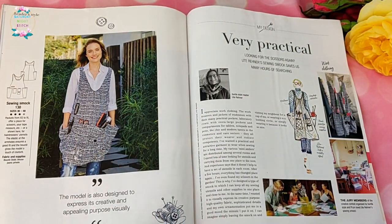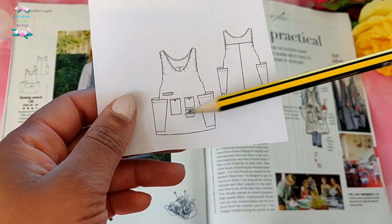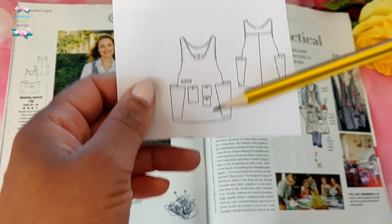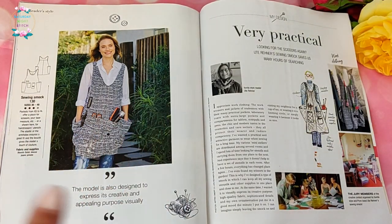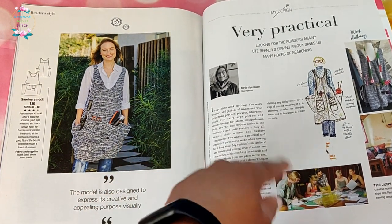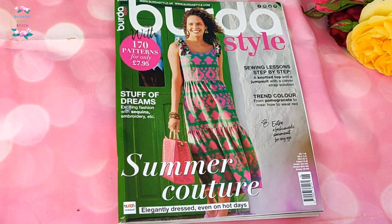Finally there's the reader design — a very practical smock with big pockets. Not just one or two — there are five pockets plus a welt pocket, so six pockets in total. A very useful garment when you're cutting fabric or in the craft room; you could even use it for gardening if you make it in canvas.